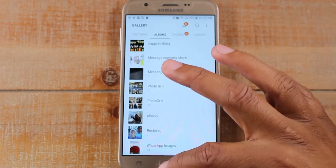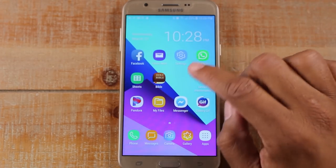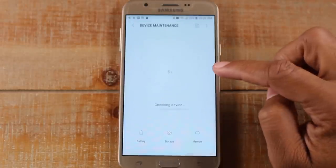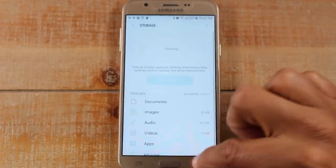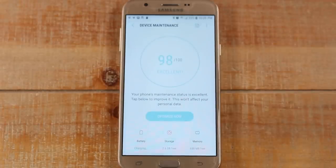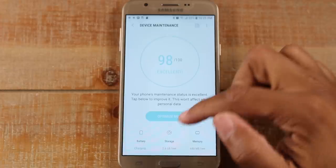Now those pictures have moved over. Let's go back and do a quick check on storage. Go to Settings, Device Maintenance, tap on Storage — we now have about 2.6 gigabytes left of space. There's one more thing you can do to help free up space, which is checking your videos.